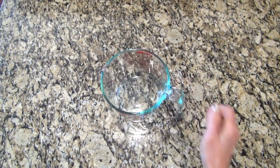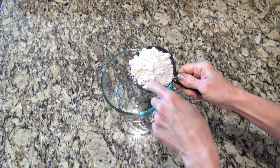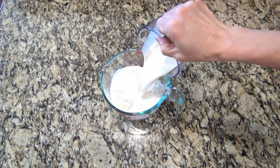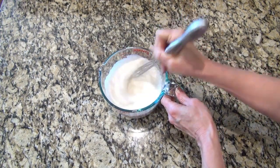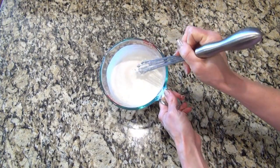For the dumplings, Mel used the Bisquick biscuit mix, so I figured I'd do the same. This stuff already has tiny pieces of butter and shortening in it. In a large measuring cup I added one cup of that biscuit mix along with one cup of milk. Mix that until everything is well combined, then set it to the side.